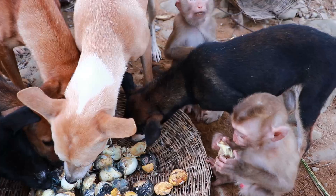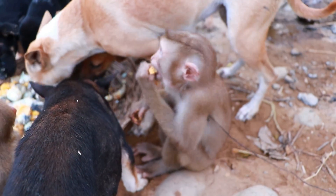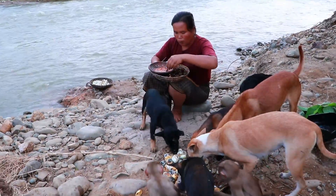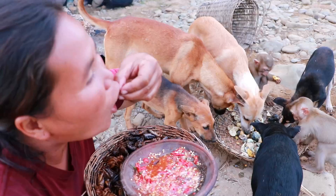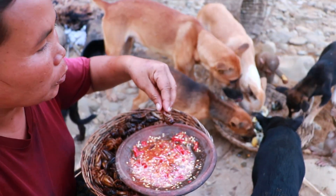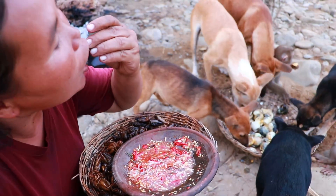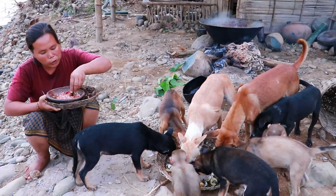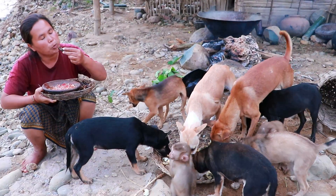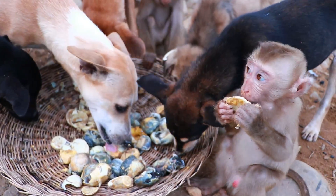I don't know what to do. This is the first dish of the egg and the egg. This is the egg and the egg. And this is the egg. This egg and the egg is not too much. In this dish, it's like an egg. We can also add an egg in the egg.